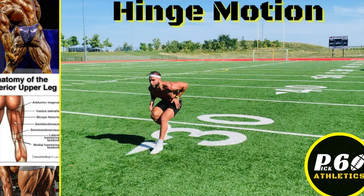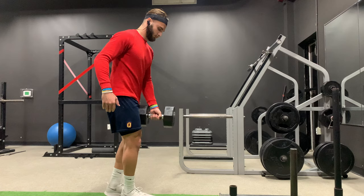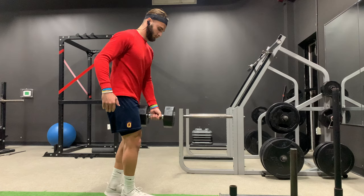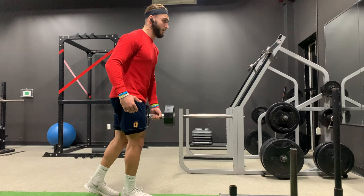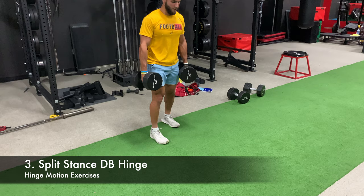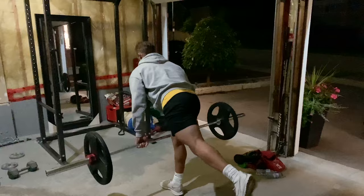The hinge motion is the second most popular and very important for your power and jumping. Any type of deadlift will do — make sure you're really feeling the tension in your hamstrings before bending at your knees. Single leg RDL: keep your hips in line and square, really working on the hamstrings. Split stance dumbbell hinge is another great way to get amazing tension in your hamstrings. Barbell single leg RDL is more challenging — it requires better balance and also gets your core working.